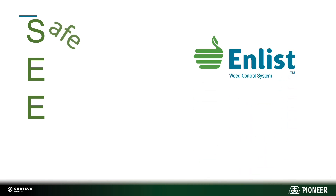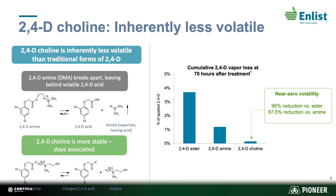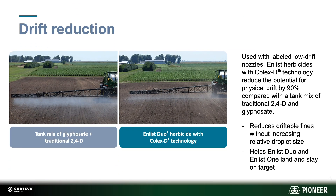Enlist is safe, easy, and effective. It's safe because of the new 2,4-D choline that is inherently less volatile than traditional forms of 2,4-D. Safety is also brought forward with the drift reduction of 2,4-D choline compared to traditional 2,4-D. Both this reduction in volatility and drift allow you to keep that product on target where you want it to be.